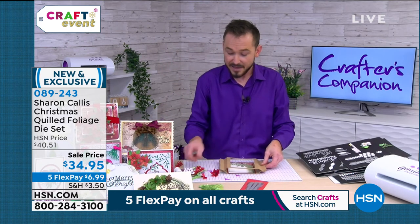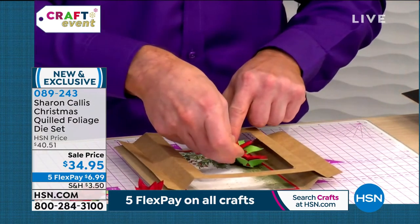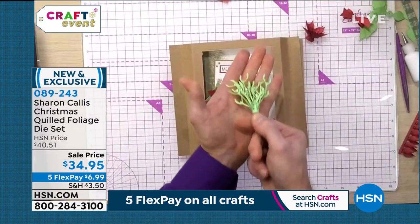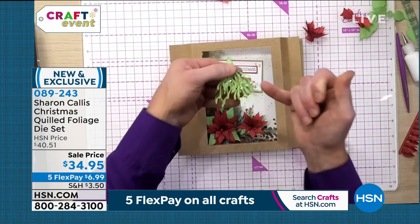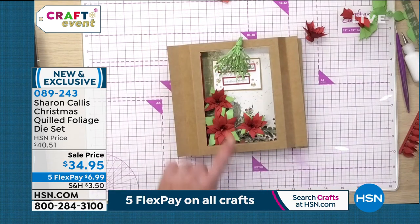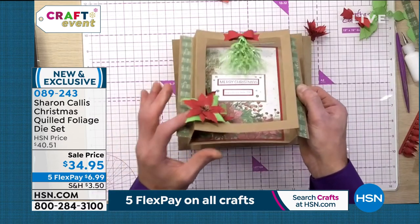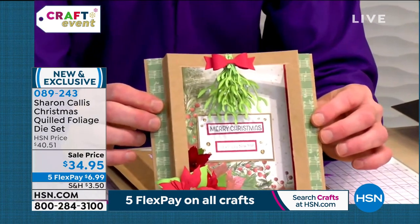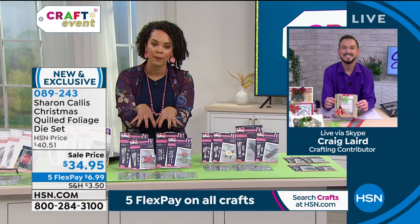I'm going to layer this one up. Pop that there, then bring in your poinsettias — any of the other ones you've got — and start layering these up in the middle, maybe a sentiment as well. I just love that one. Adding a few dots on there and popping that over the top — that's all I've done. Now we're starting to get our window card. Look at the shape and the dimension you're getting. That is so beautiful, Craig! The poinsettia is the most popular this morning.